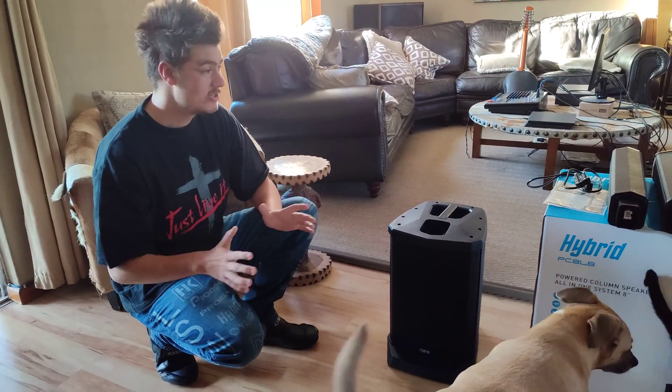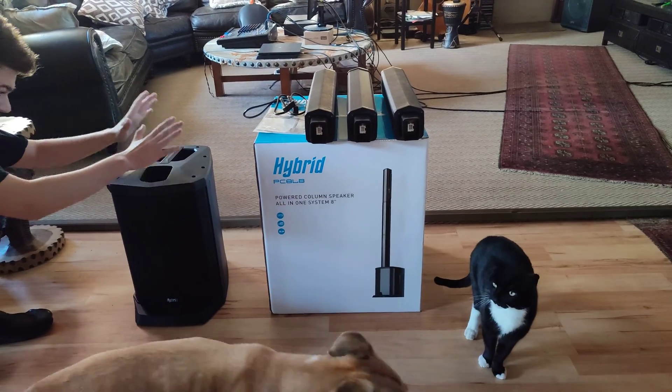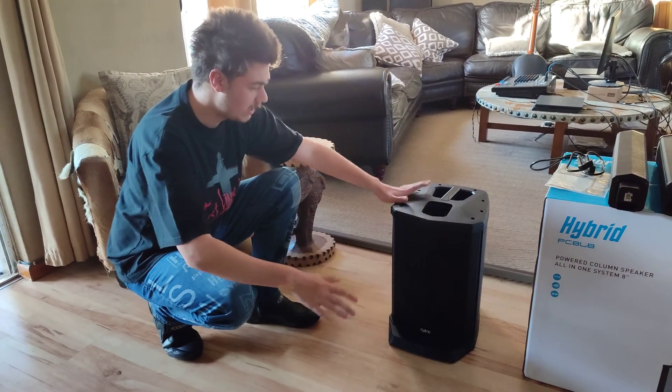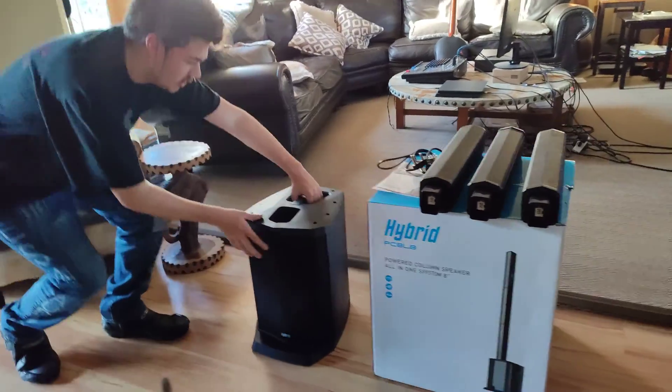It's perfect for here in South Africa — we battle a little bit with load shedding, so sometimes I want to still keep the music going. I can put the column array on and keep the music going with my phone via Bluetooth and all of that. But let's go to the back of the speaker and have a look at all the features.